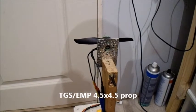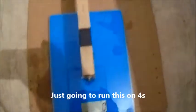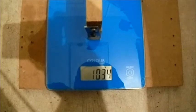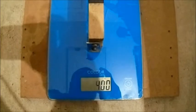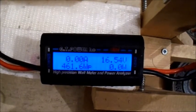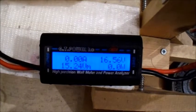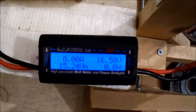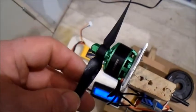This is a TGS 4.5x4.5 sport prop. I thought I'd give it a quick go on the four-cell — no point trying it on three-cell, it's a bit small. That seems nice and efficient. That was about the same as the three-blade bullnose — nice.